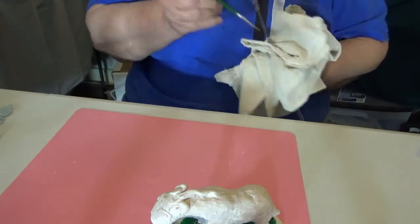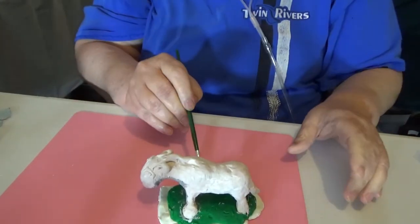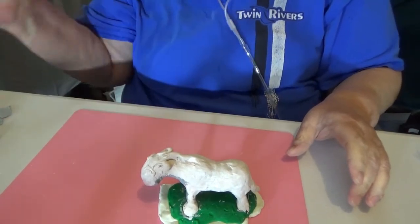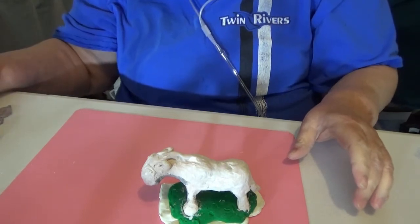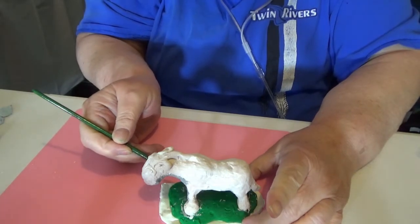Those legs down around here — I don't know, they just kind of squished — but I'm gonna try and just make some black hooves on them anyway.